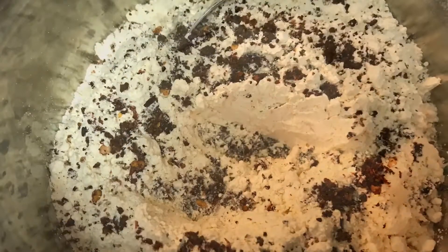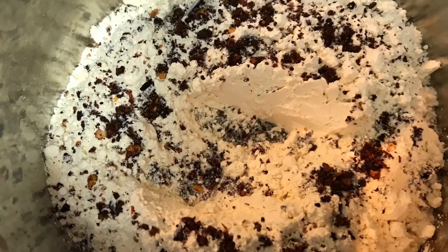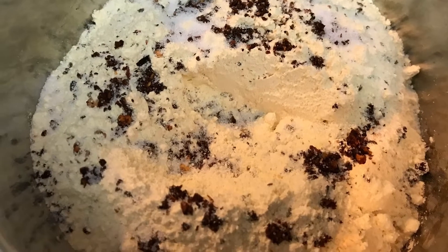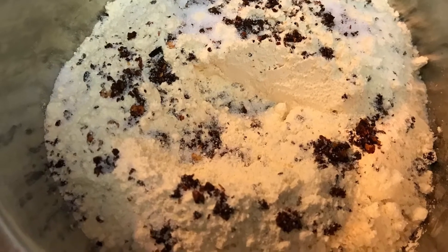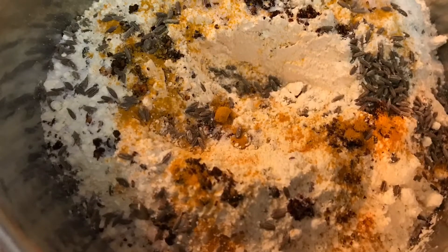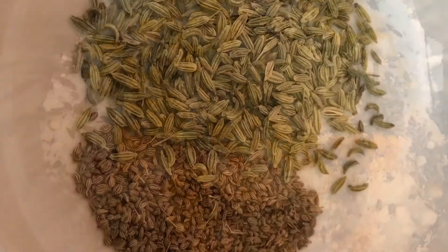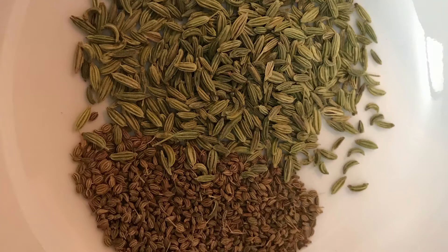On the other side, take a bowl and put some gram flour in it. You can add turmeric, red chili powder, salt, and cumin seeds, and give it a nice mix. The main ingredients of this recipe are saunf and ajwain.